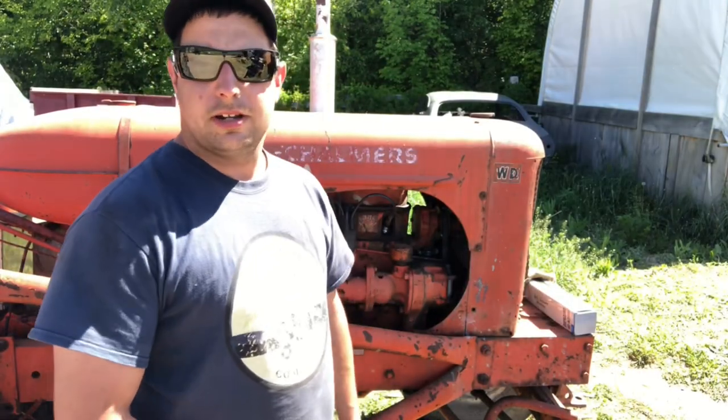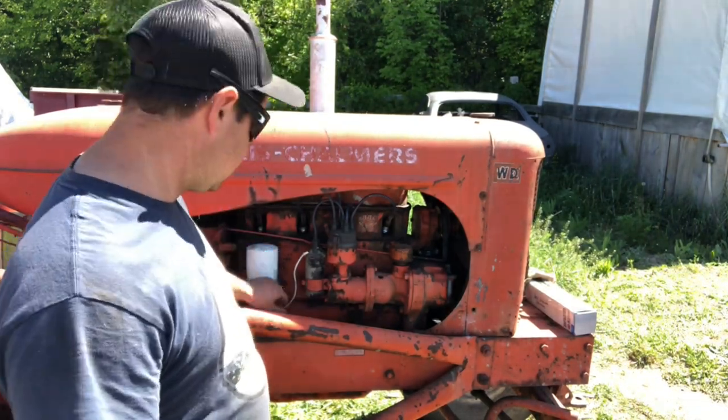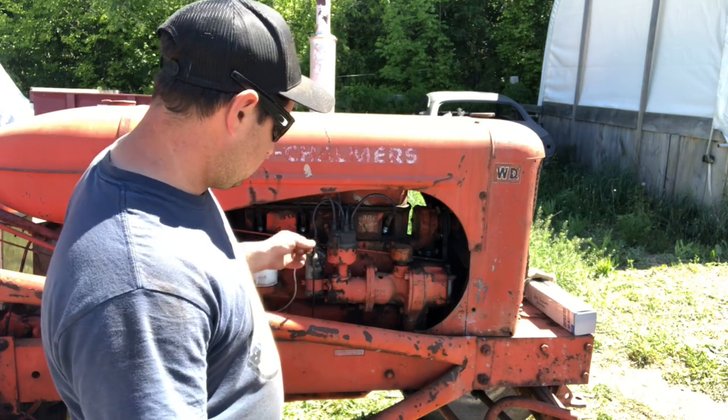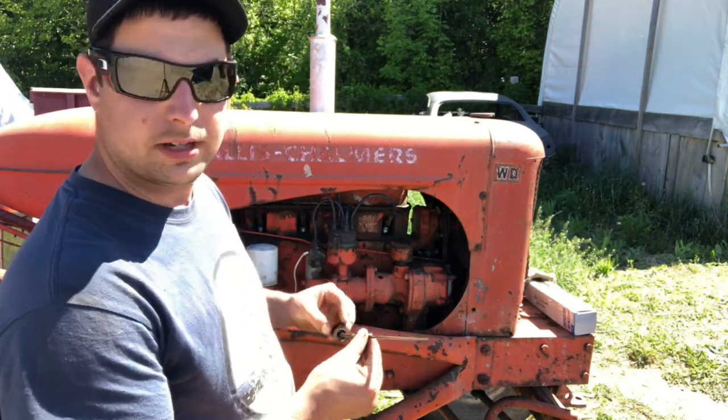The next check we're going to do is the engine oil itself. That's located on a dipstick just near the oil filter housing on the side. The engine's been shut off for a while, so the level will be accurate. It's a little low, so we're going to have to go ahead and top that up.